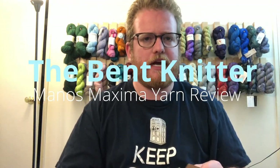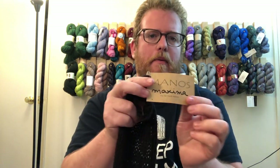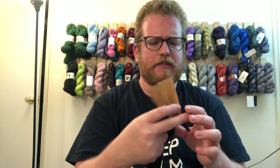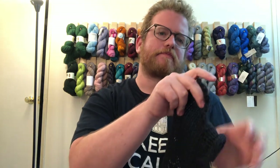Hi everyone, welcome back — this is the Bent Knitter. I wanted to do another yarn review. This time I got this yarn from Ravelry, somewhere different — I know I've been doing a lot from Michaels. This is actually some really cool yarn. It's Mac Manos Maximum, and it's a pretty cool yarn. As you can see, it is all black.